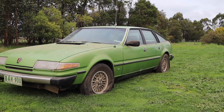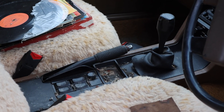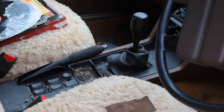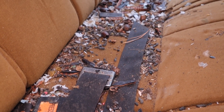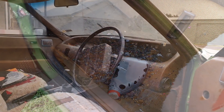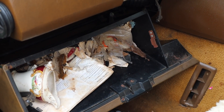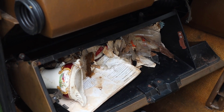G'day everybody, my name is James and today we're going to be restoring this 1981 Rover sedan. I'm joined here with my best mate Hugh Jeffries. G'day everybody. This 1981 Rover has been infested with rats and you can see the amount of damage and mess they've left behind. This car has been sitting at my grandparents' farm for about 10 years, but the property recently got sold, so now the car has been moved to my place for us to work on it.